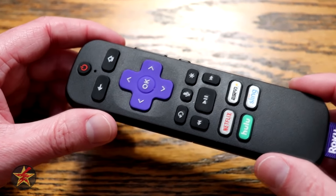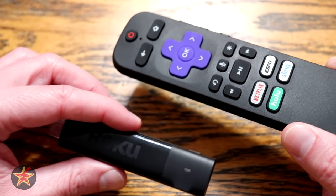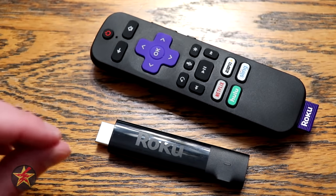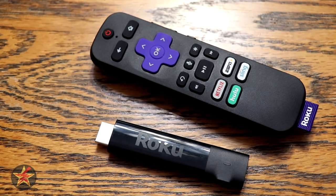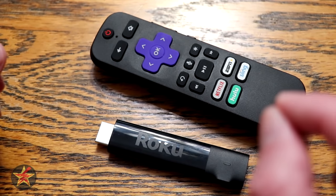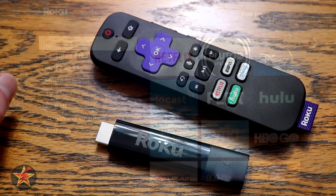Talking about the Roku remote — great. Talking about the Roku Streaming Stick — also great. But you want to see how using these looks and what streaming options you have. What I'm going to do is show you the user interface for Roku. The beauty is that once you learn this UI, any other Roku device will use the same interface.